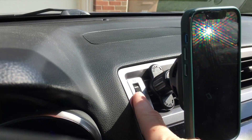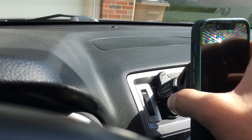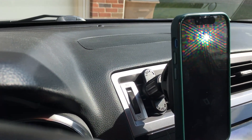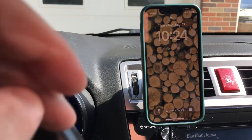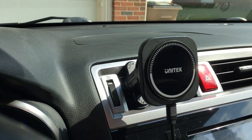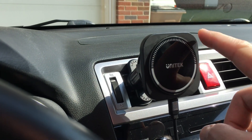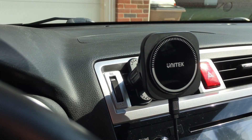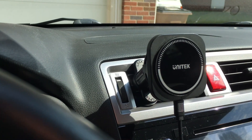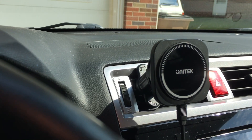I think this is really going to come in handy in the wintertime when I have hot air blowing out of the vents. I can shut the vent off but I always still have a little bit of hot air blowing through. This will also help in the summertime when you have the hot sun hitting the phone, because even with the air conditioner on the phone gets really hot and often has to stop charging — especially when using GPS and audio. This is going to make a big difference keeping the phone cool.